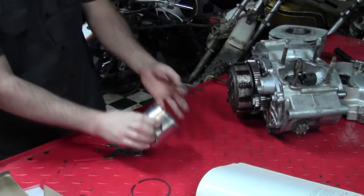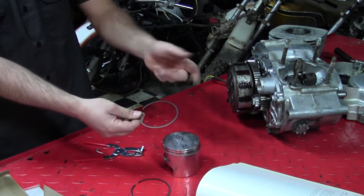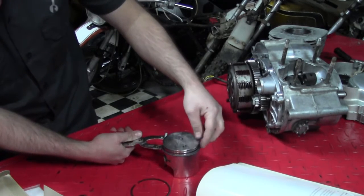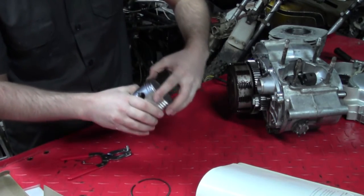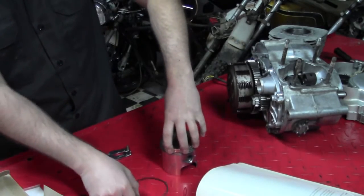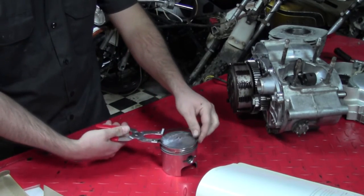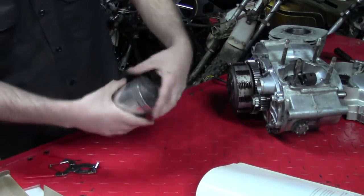Piston rings are made of very ductile iron, which means they're brittle under certain strains — especially twisting — and can snap really easily. We'll install our second ring. You only want to expand them as much as needed to get them around the piston, then make sure they're seated and aligned with the pins. The bottom ring gap pin is over here, the middle one's over here, and the top one's back over here — they're staggered so there's less chance of compression loss. And there we have it: a fully loaded piston.